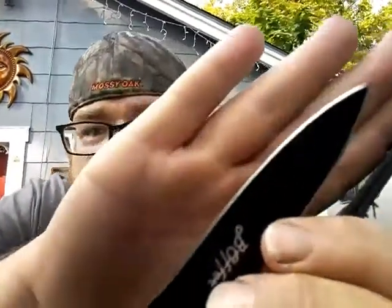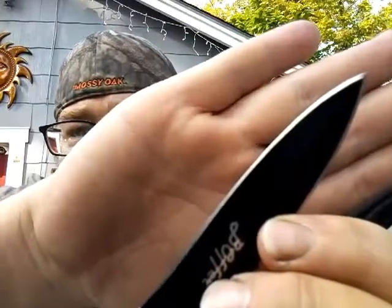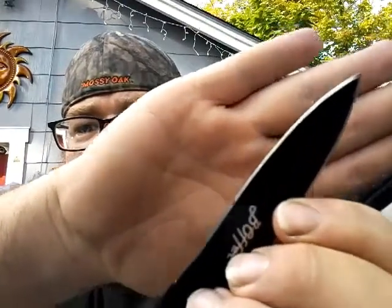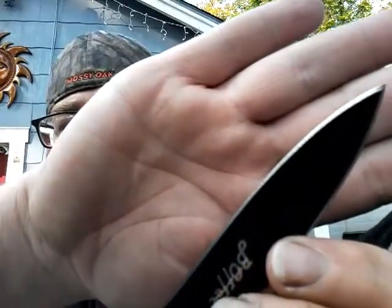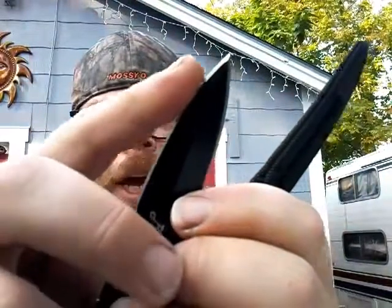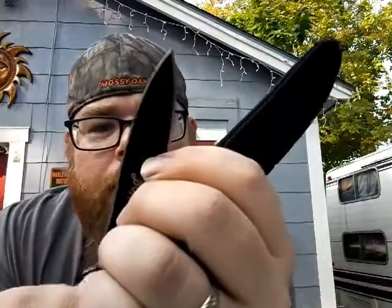I haven't even touched this thing yet. It's going to need some cleanup — it's a little jagged around the edges right here. If you touch that up a bit, this thing would be almost razor sharp.